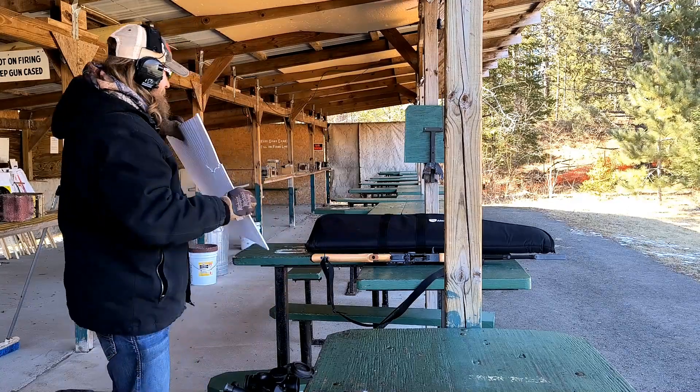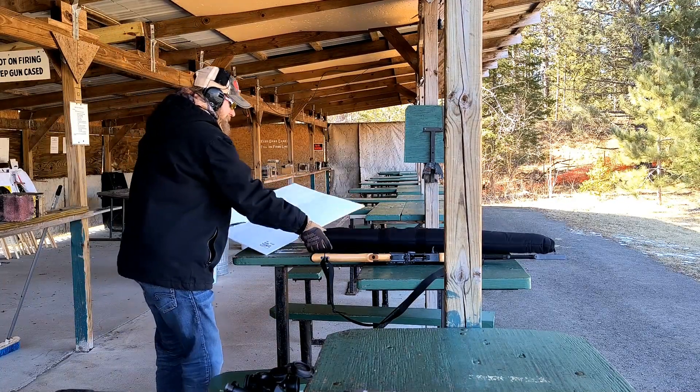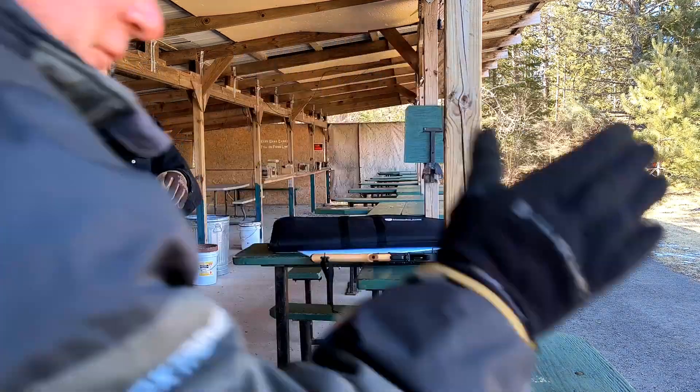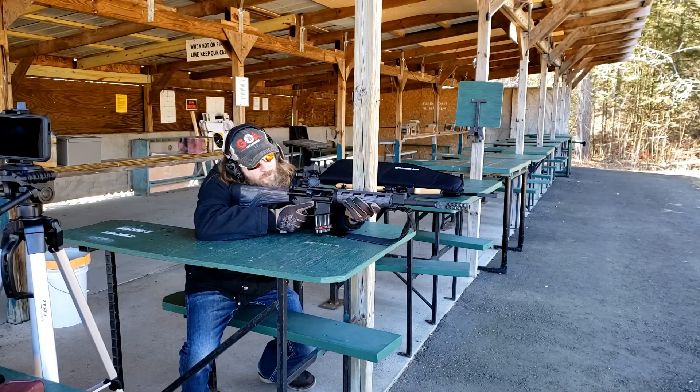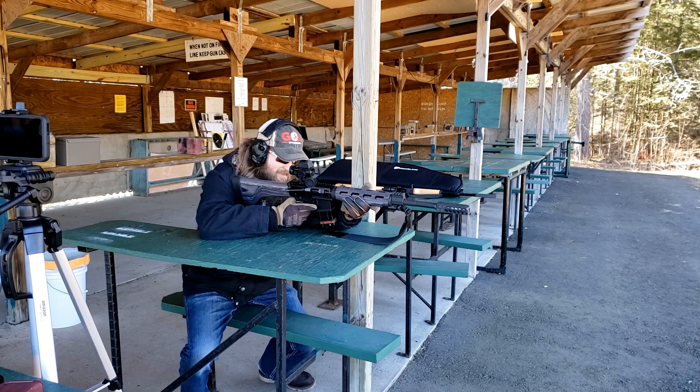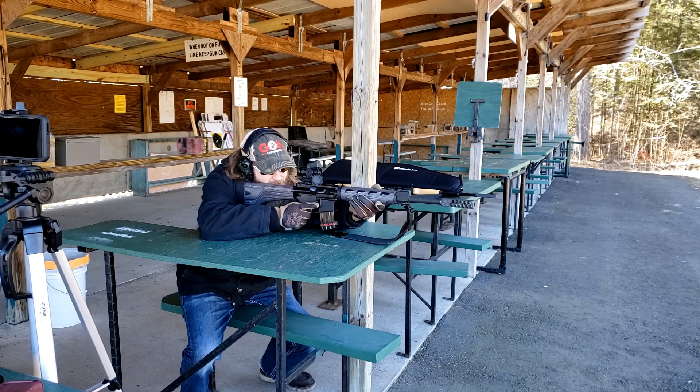Wow, yeah. Hey, remind me — I do not want to stand right here or right there when you shoot this. Yep. After seeing what we saw, I do not want to be in the blast.